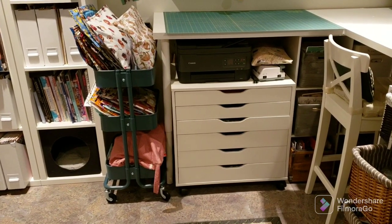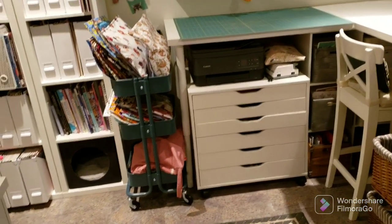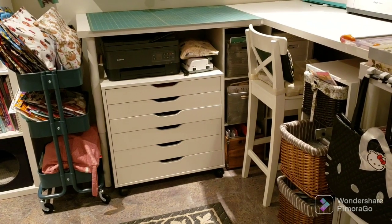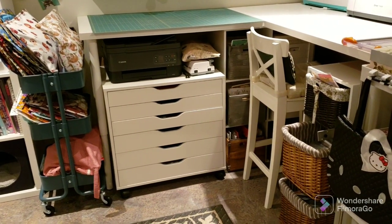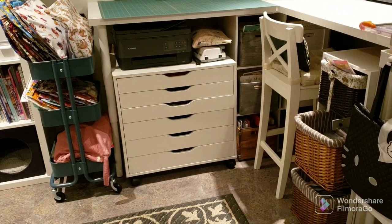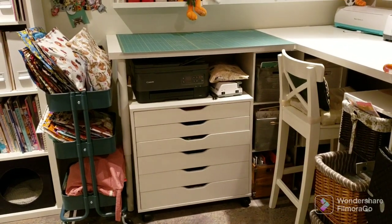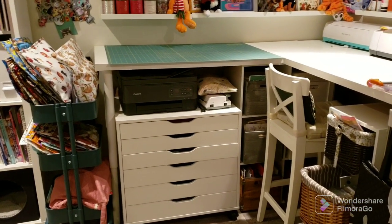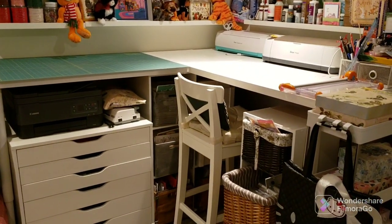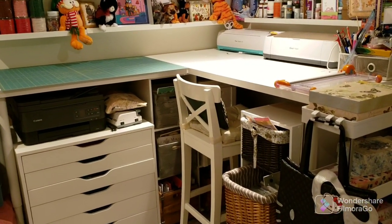That is the infamous Ikea cart that I think every single cross-stitcher has. Under the table I have an Alex drawer unit — I always get the Kallax and Alex mixed up — and I keep my sewing fabric and different fabrics in there. I keep my printer and laminator on top. I made an L-shaped table out of two Linman tabletops from Ikea.